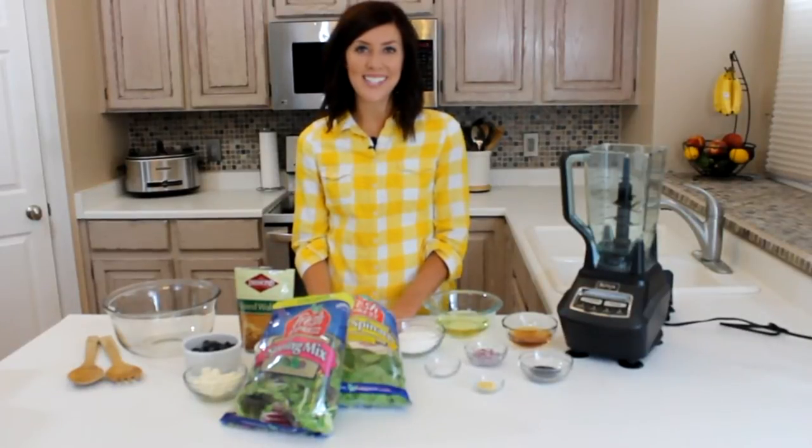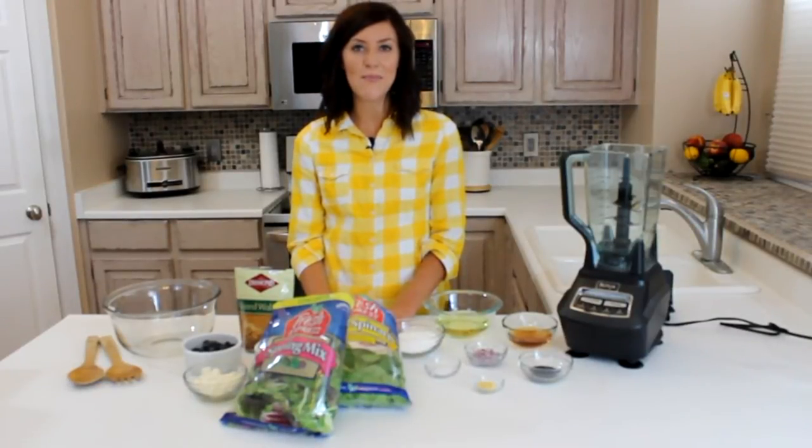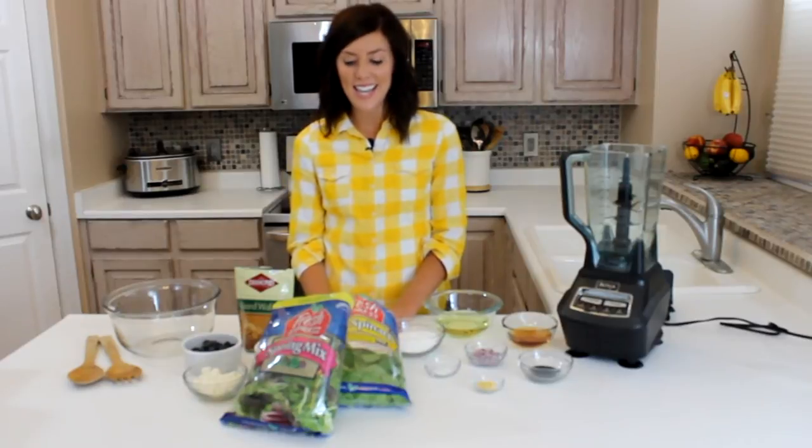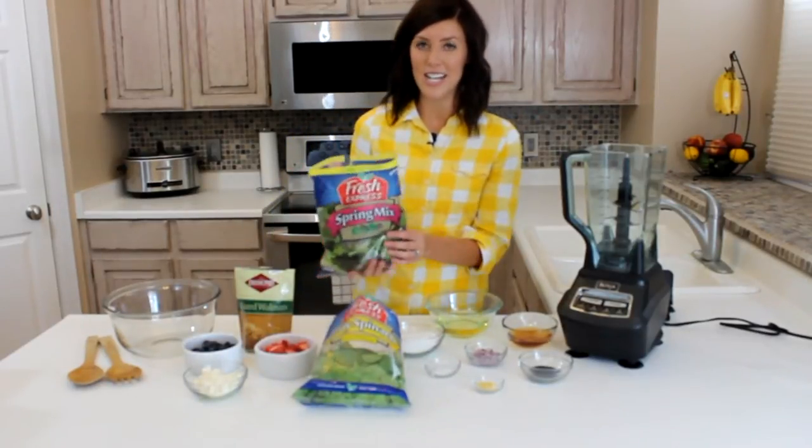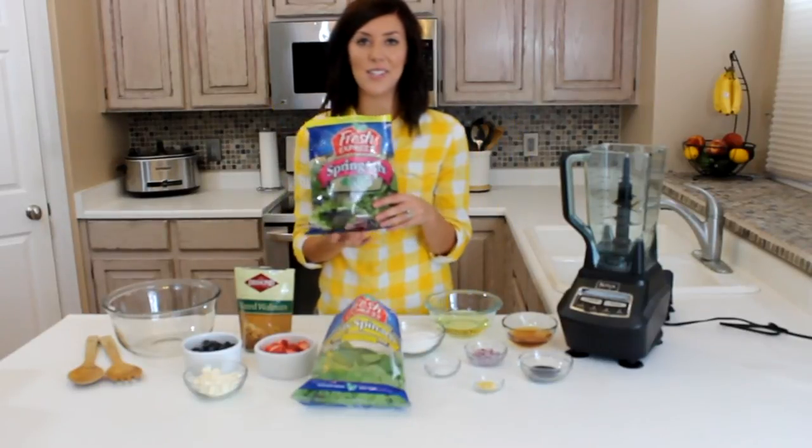Hi, my name is Elise, and I'm from SixSistersStuff.com, and today I'm making our nut and berry salad. This is one of our favorite recipes, especially for summertime, because it's so quick and easy.